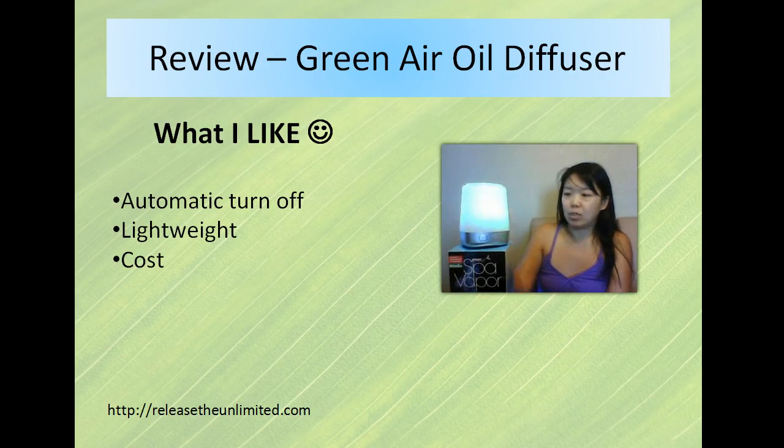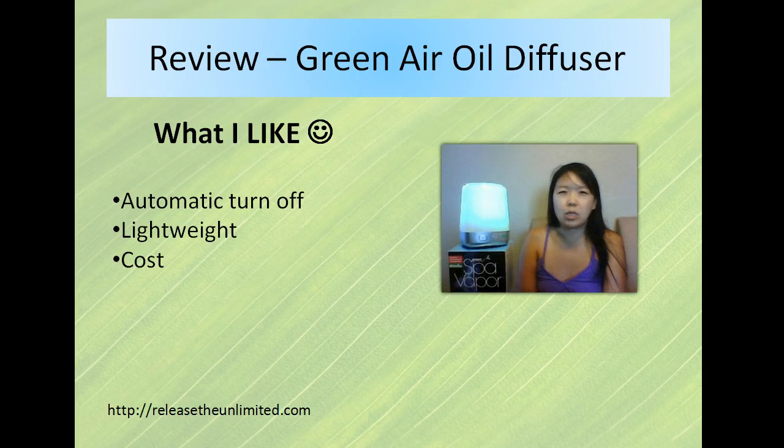It's really lightweight, really easy to carry around — portable. It costs around $30 to $35, maybe up to $40 on Amazon depending on the retailer. It's a pretty low-cost unit. Most diffusers are around $50 to $60 and some go up to the $100 to $200 range. Those are the features I really like about this one.